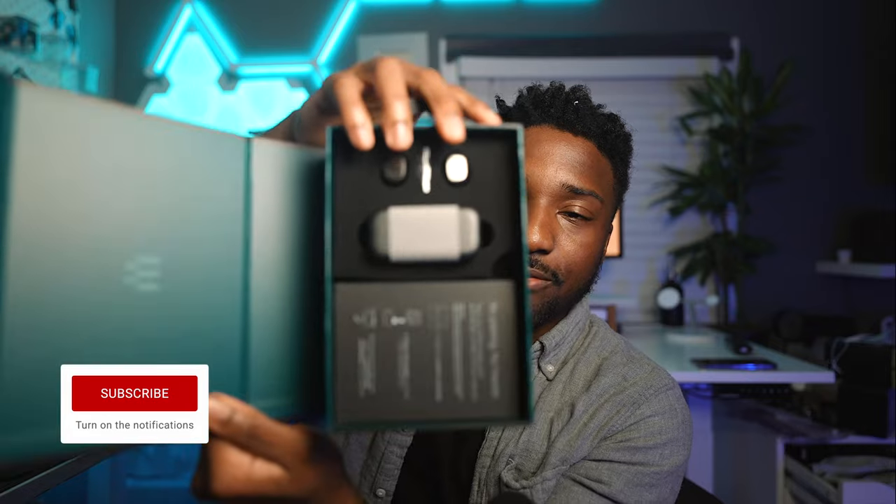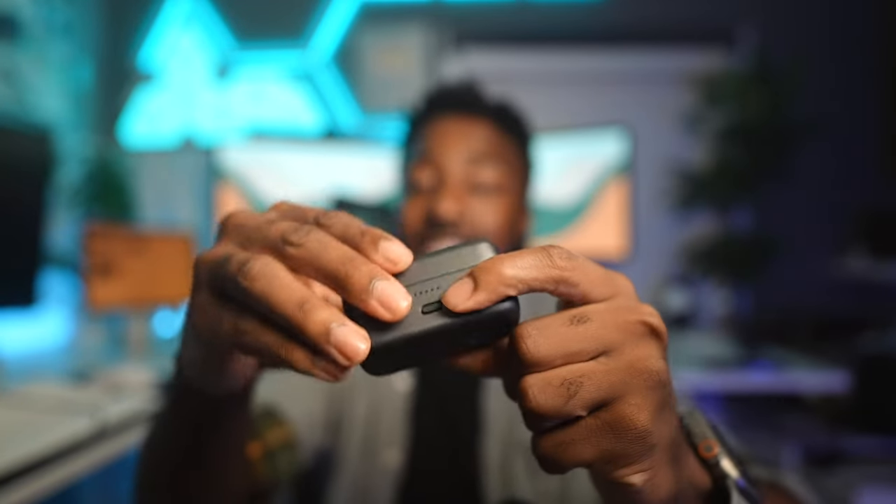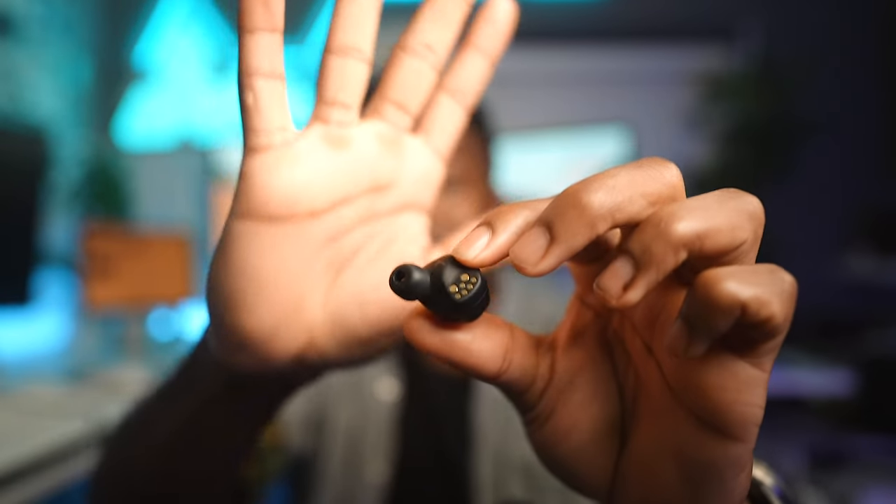Next up on the list we have the EPOS GTW 270 Hybrid — gaming earbuds. I've never had gaming earbuds before. You just plug the dongle into the console and it automatically connects to the buds. The case has a very premium metallic look with USB-C on the back. They're similar to AirPods — try not to lose these because they're very tiny. As soon as you're done, put them in the case. Let's put these in my ear — they fit, they go right in. You have a lot of support; these fit like a glove.